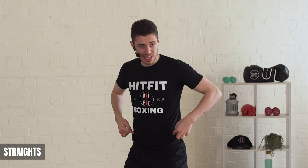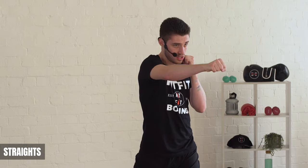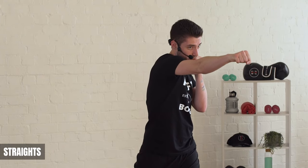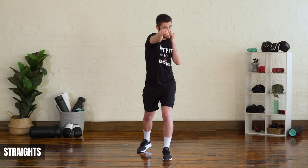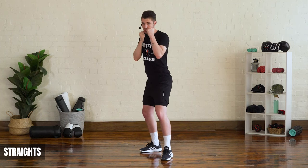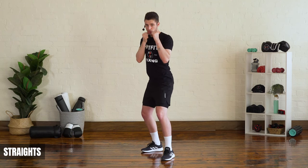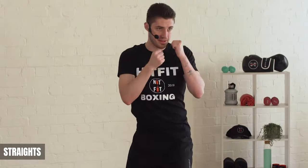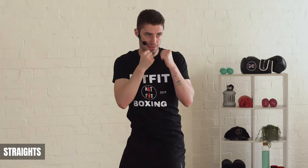The cross is usually done with our power hand — our back side or rear side. You want a slight rotation with your hips and a slight rotation with your shoulders. Rotate, twist, drive that back hand all the way straight. Again, the shoulder protects the chin and the non-punching hand stays up, then back to your stance. Those are your straight shots.